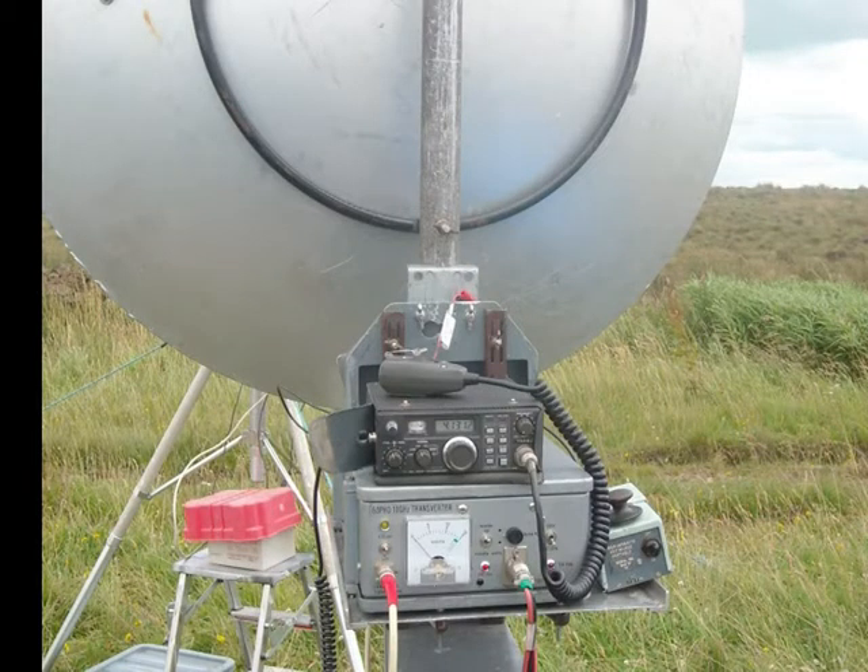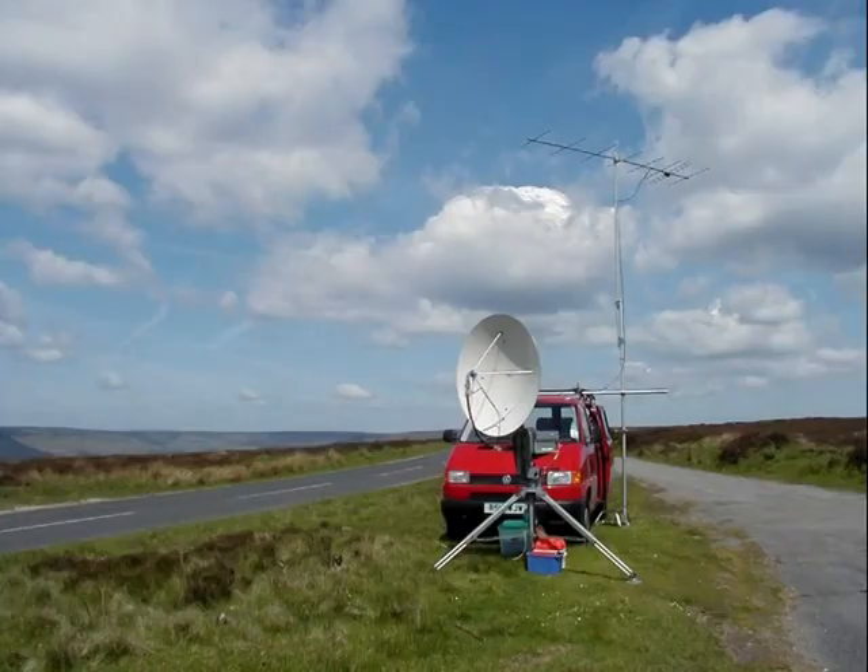This equipment is quite heavy and takes quite a bit of setting up, so it's much nicer to be able to operate from home. But until November last year, 2012, I couldn't really do that because the location was so poor — down a steep hill in Sheffield, hemmed in on almost all sides — that I couldn't really work very far, apart from some rather abnormal conditions when I worked into Europe a few times.